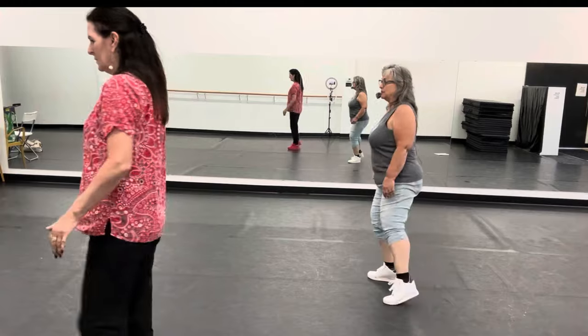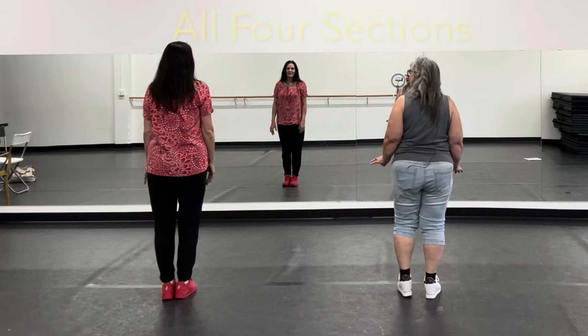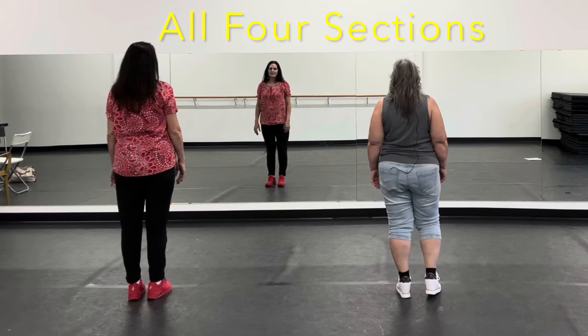It's all okay: 1, 2, 3, 4, 5, 6, 7, 8. Let's go through all four and we'll do it slow. See what time you're going to do. Okay, 5, 6, 7, 8.